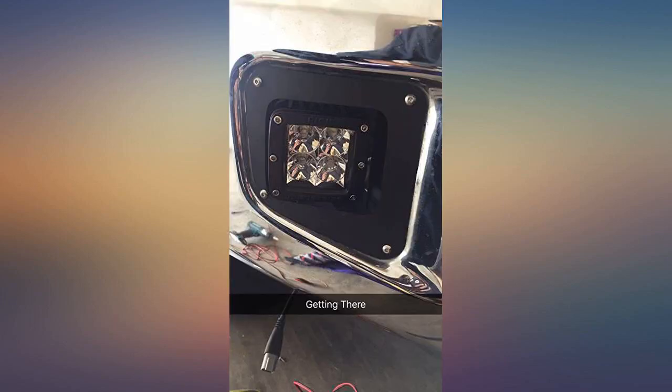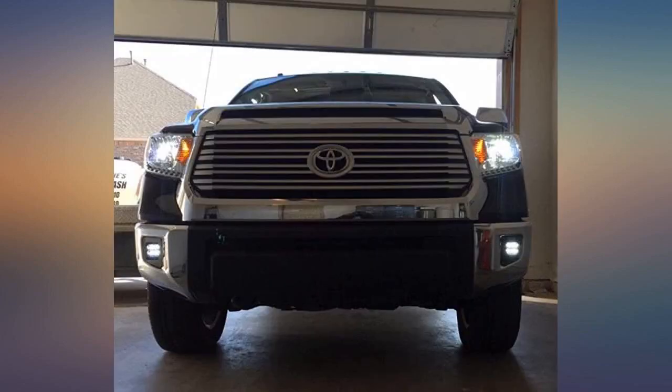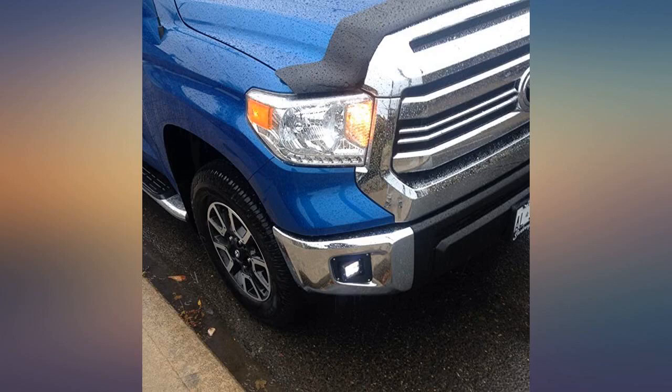Perfect fit. Solid construction. Gives a rugged look. Awesome product and worked like a charm. Instructions could be clearer, but if you're mechanically inclined you'll be able to figure it out.